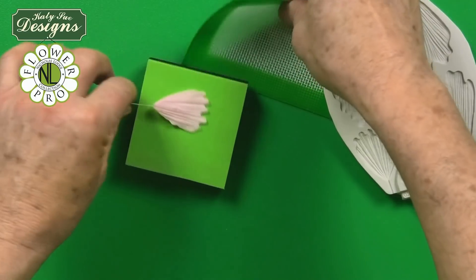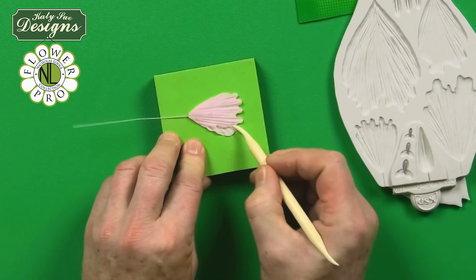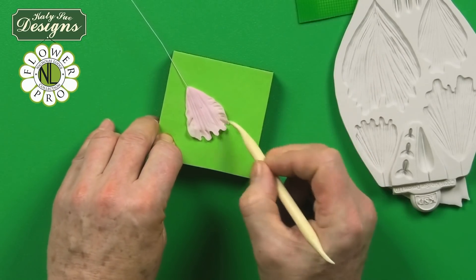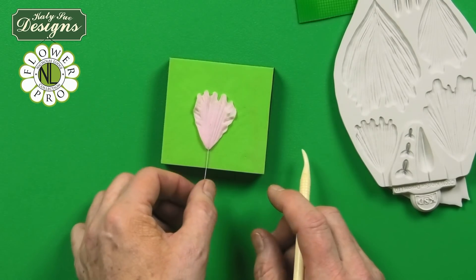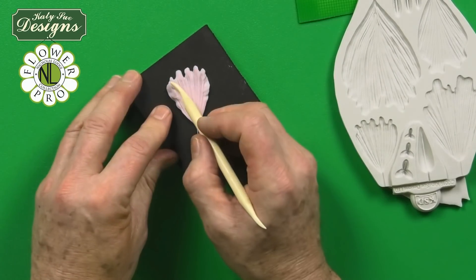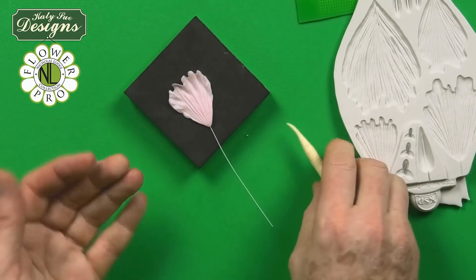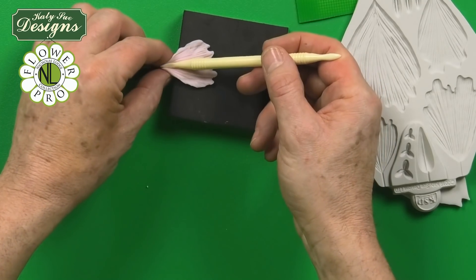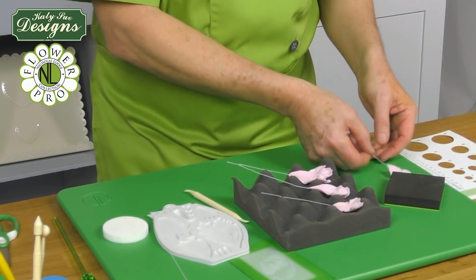Take the back of the mat, line it up so the V shape is directly at the petal, and press to release it from the mold. This is the back of the petal — one side is heavier, which will be the inside or front. On the back side, use the Dresden tool on its side to feather around the top half of the petal. Then turn the petal over to the heavier front side and work from the outside to the inside with the Dresden tool. Hollow the base with the veining tool. Small petals dry in a crepe foam former.